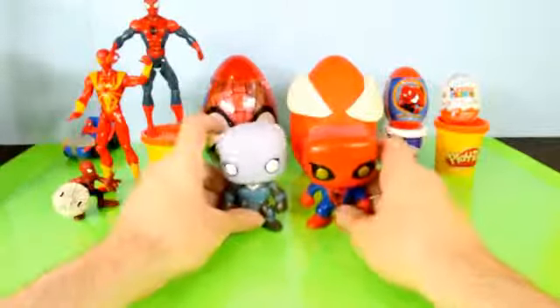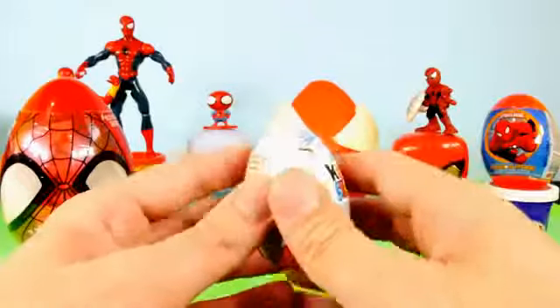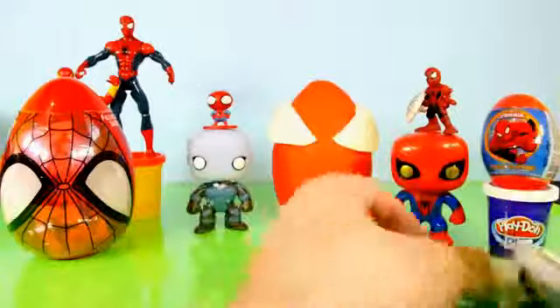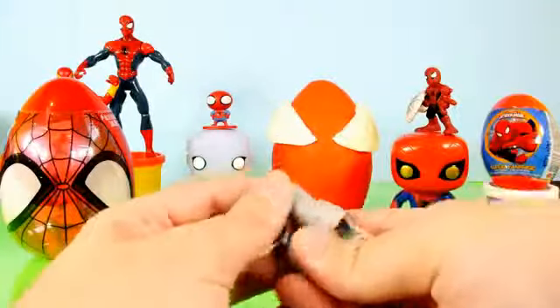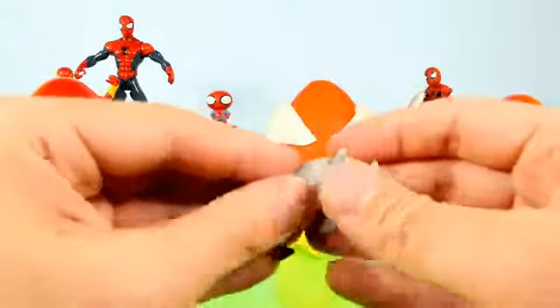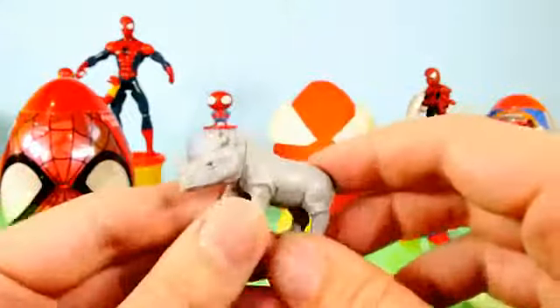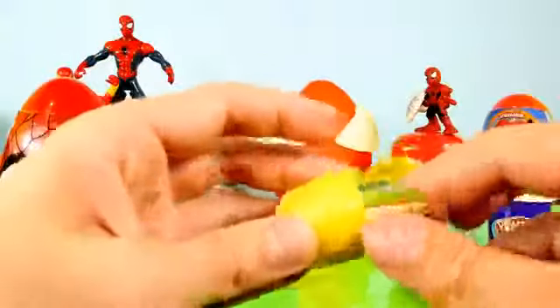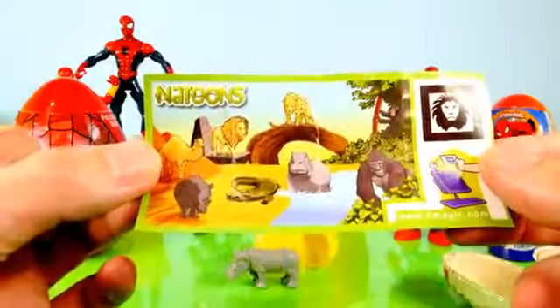The next thing I want to open up is this Kinder Surprise. These are always fun to do because you never know what you're gonna get inside. Looks like we got an animal — looks like we're gonna get a Rhino. Let's get him put together. There's a close-up look at our Rhino, which almost goes with Spider-Man because he fights that giant metal Rhino in the next movie. Those are some of the other Nitoons animals that you can collect.